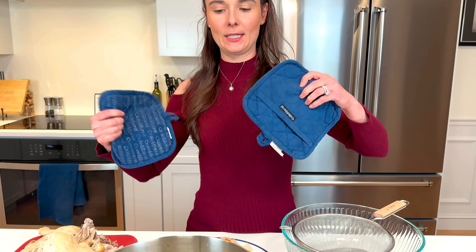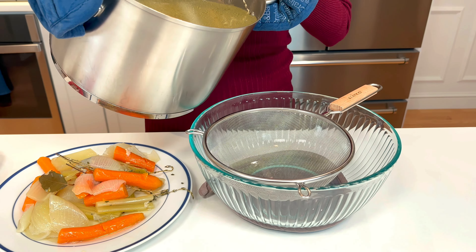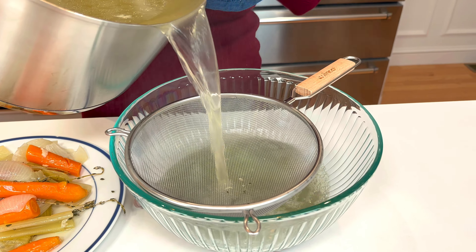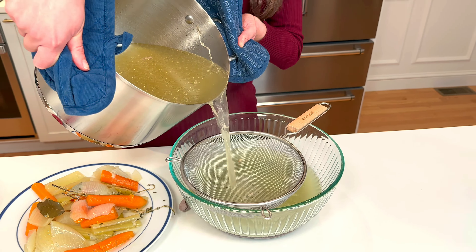Take some hot pads and be careful — you're gonna pour the broth through the sieve into a very big bowl. There's some extra stuff that you wouldn't have gotten out if you didn't do this step.